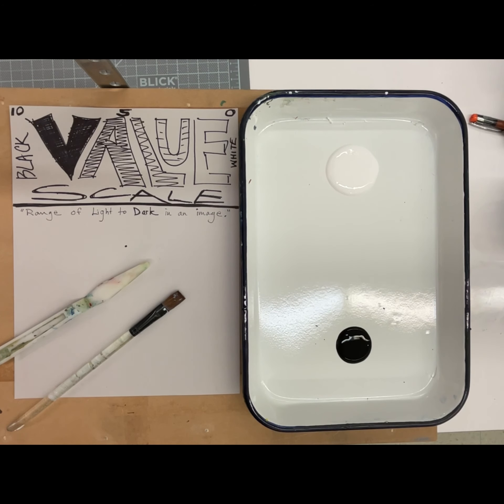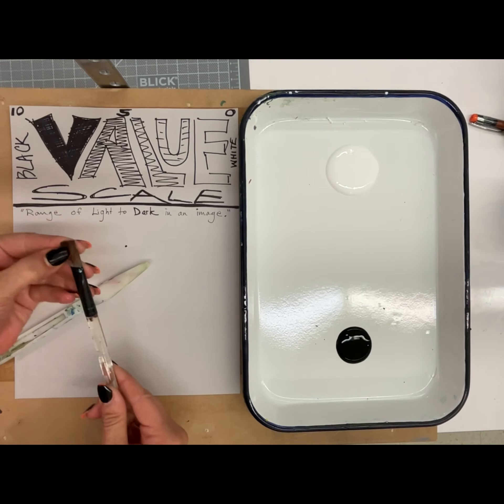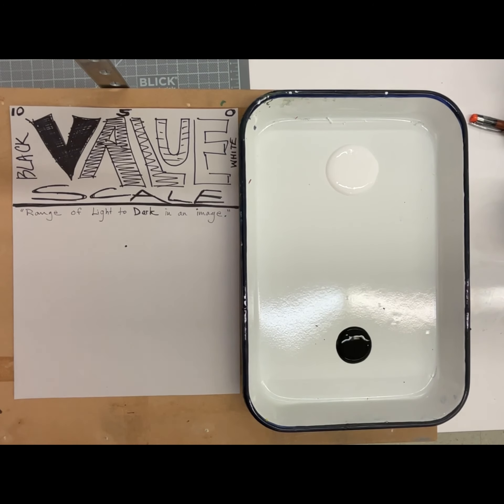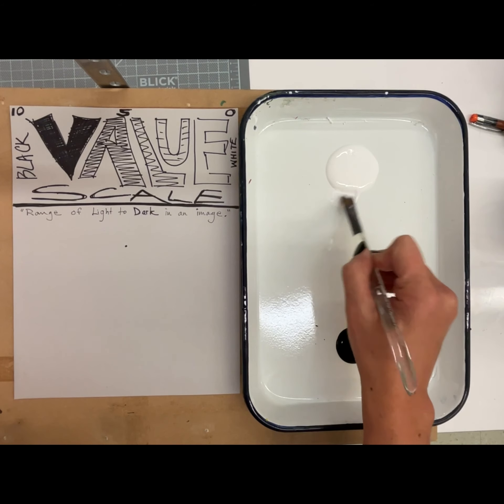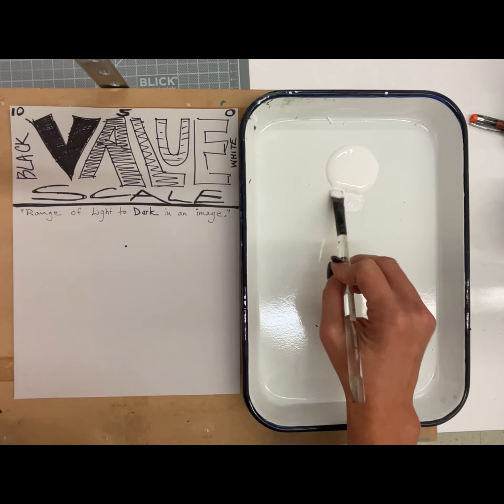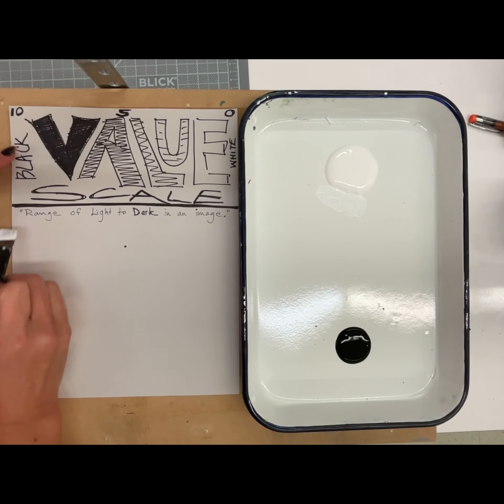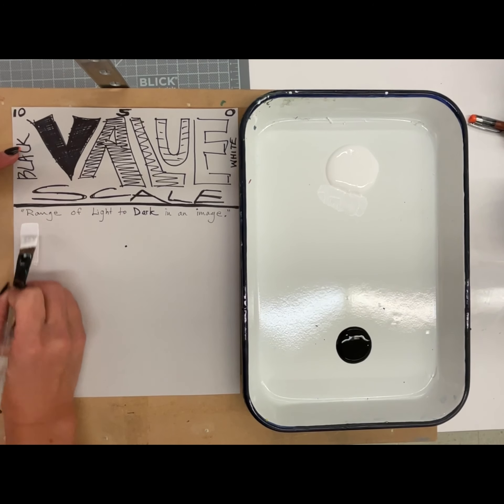This is the tutorial for how to make a value scale with tempera paint. I've got my flat brush right here and a palette knife. When you load a brush, you just want to pull from the side. I'm going to start with straight white, and I want this to be nice and even, just the same width as my brush.